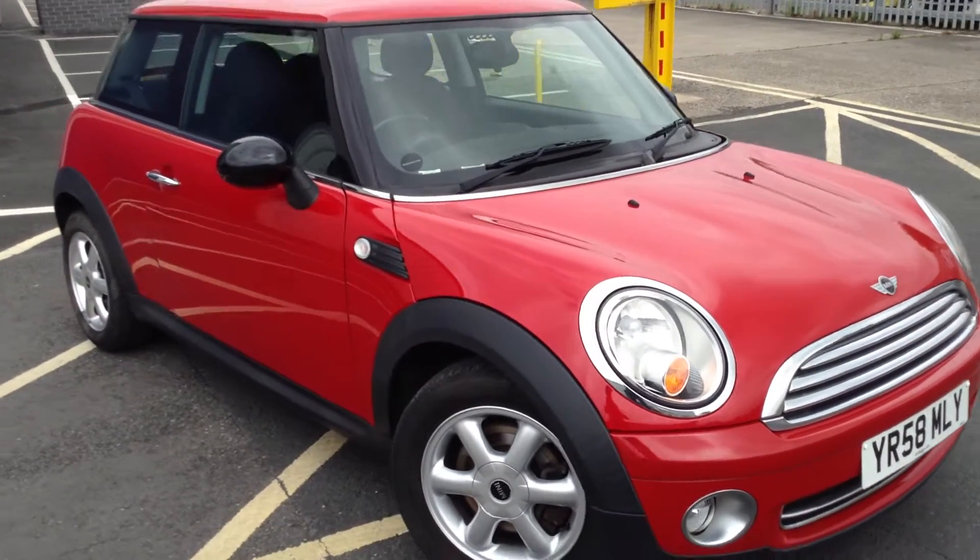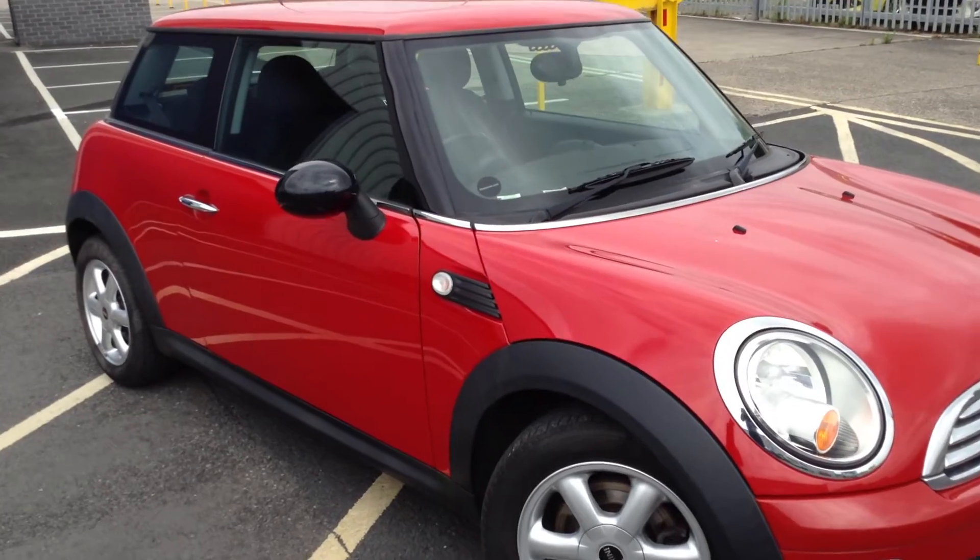Here we have a 2008 Mini 1 3-door hatchback in red with the contrasting black mirror caps.